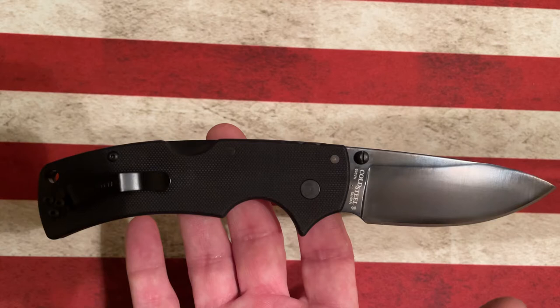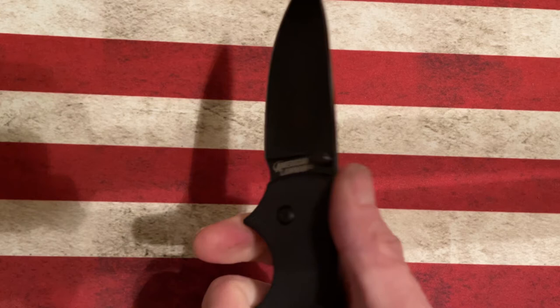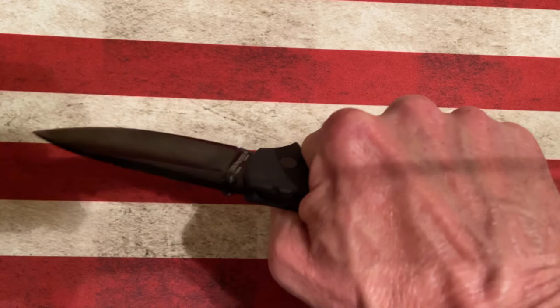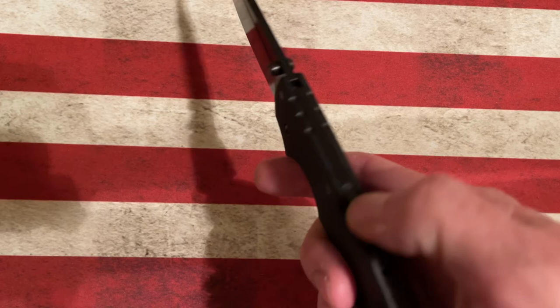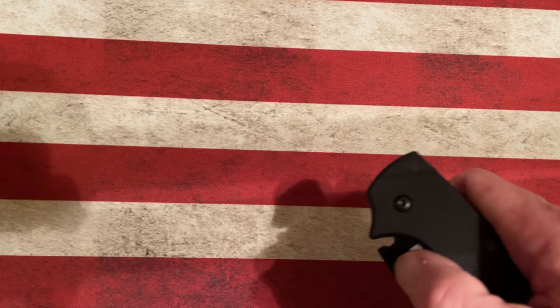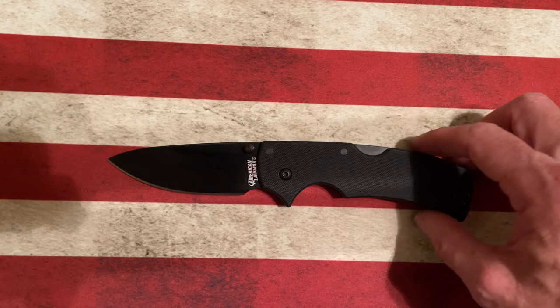It's DLC coated S35VN with G10 handles — a very thin, grippy handle. Very nice and open grip both in the regular grip and a very generous finger choil for me to choke up and get more controlled detail cuts. It utilizes the Cold Steel Triad Lock, which is a very strong locking mechanism — so strong I can't even really flip it one-handed right now. Believe me guys, it opens easier than that; it's just the angle I'm standing at trying to manipulate the knife.